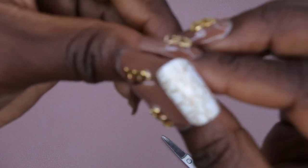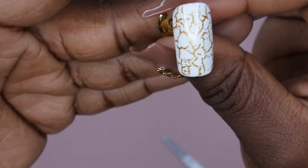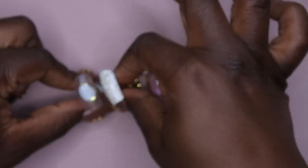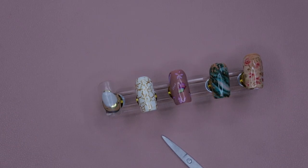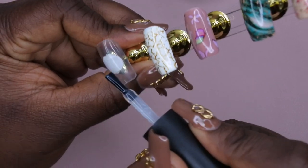Wow look at that - see how clean of a peel that was as opposed to that first splotchy one! Look how beautiful this is! I love it, wow it turned out really great. So it looks like it definitely needs just one minute for the Shein foils - I don't need the full two minutes for that. Curing time matters you guys for whatever foil you're using. For the Shein stickers, one minute with this Beetles foil glue is all you need, and with the actual Beetles foils you definitely need two minutes.